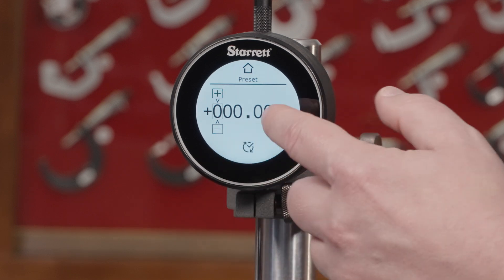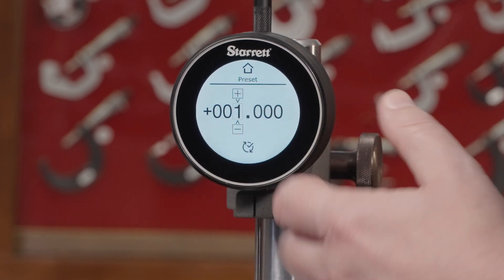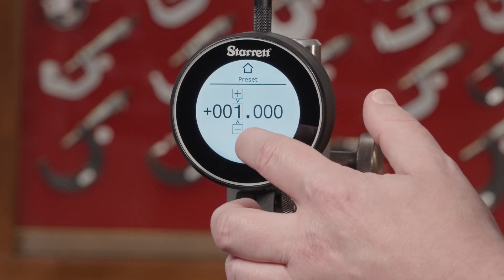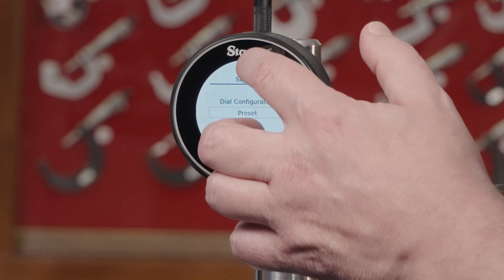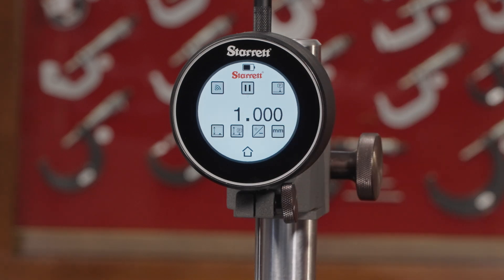It gives you a combination of numbers and you can select the one you want to change. Use plus and minus to change it to what you want, accept it, and then when you go back home and into your preset, you will have a preset loaded.